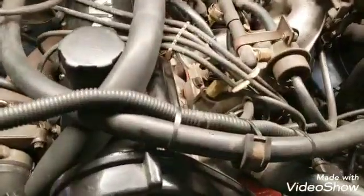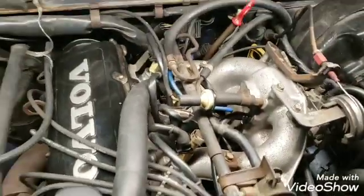Injector install is done. I've got the battery disconnected doing a master reset, and then we'll take it for a ride.